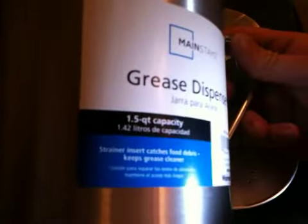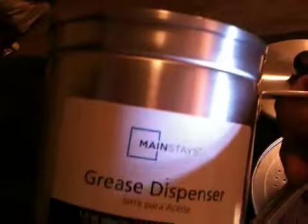Getting this thing open here — it's pretty stout, the lid stays on it quite well. Inside here it has a little screen unit. This one is 1.5 quart capacity, so that's about 1.42 liters. When you think about it, this is a really nice pot.